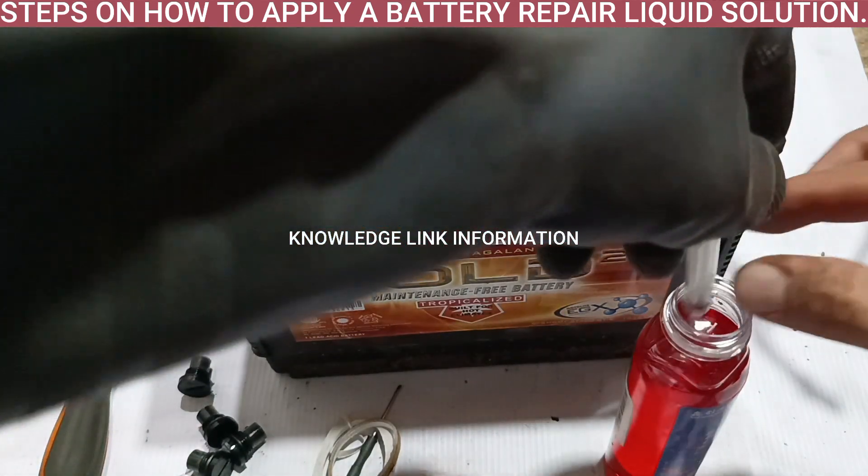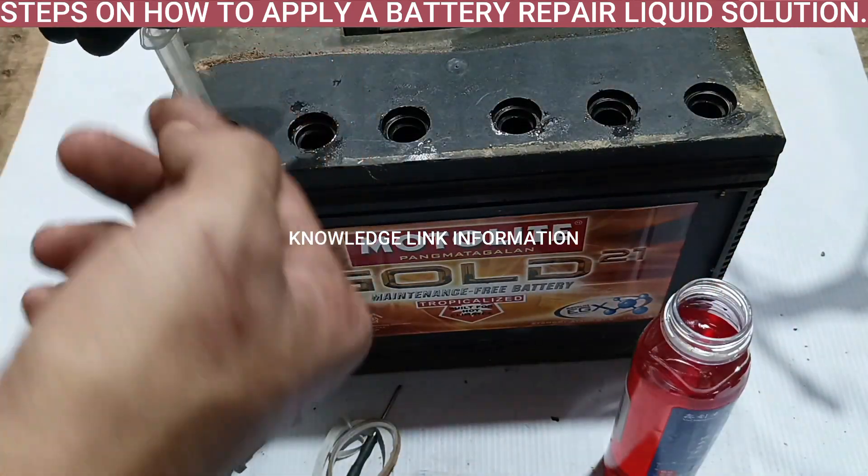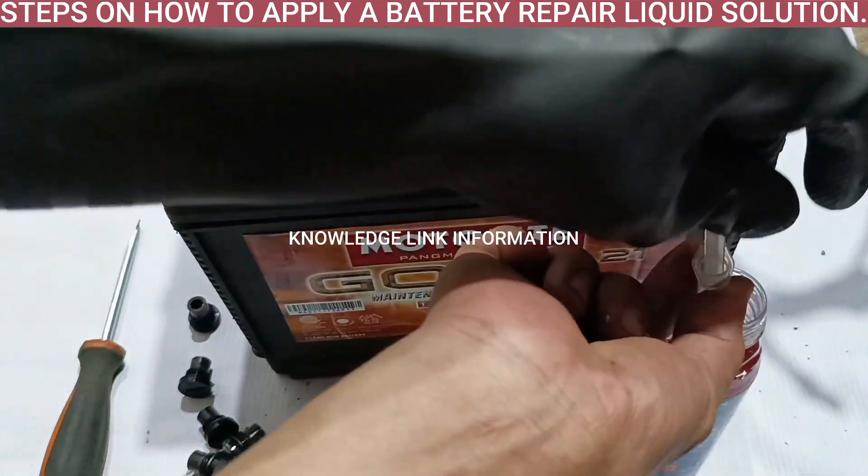Step 5. Use the syringe to extract the repair liquid solution, to control the amount of liquid and to avoid liquid spills on the surface.